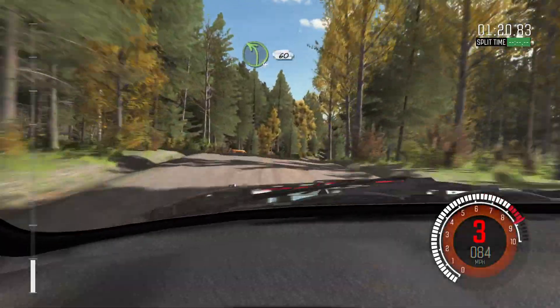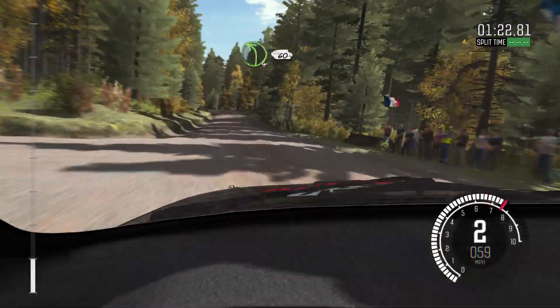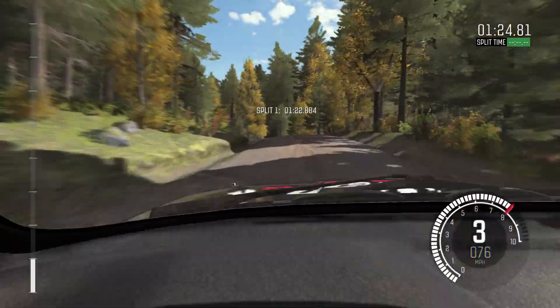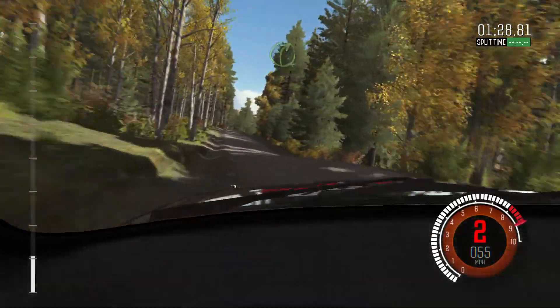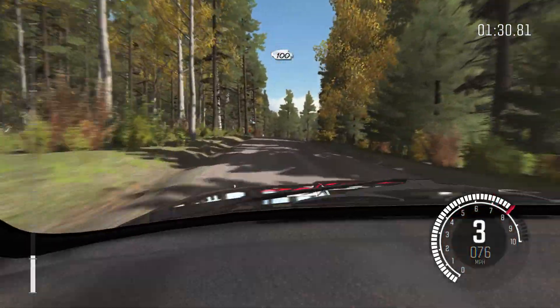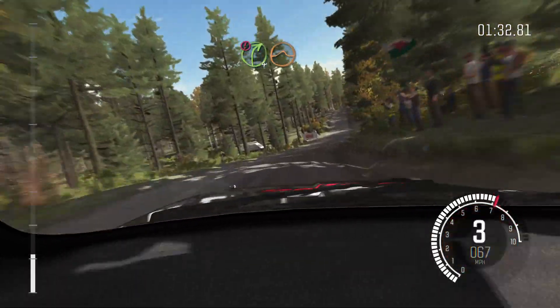Left 4 half long over crest, into crest, 60. Right 4 over crest. 100 past junction. Caution, right 4 over crest, jump, maybe.